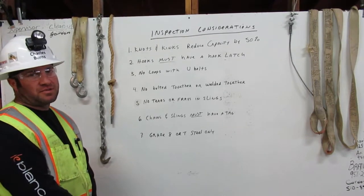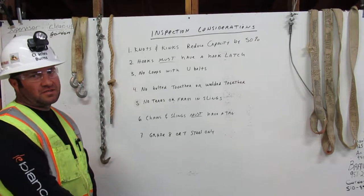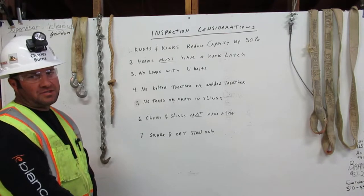I am Charles Burns. I am a certified rigger. The rigger's responsibilities are to inspect the rigging, know the working capacity, and to properly attach it to the load. Here I'll explain a few major considerations for inspecting the rigging.